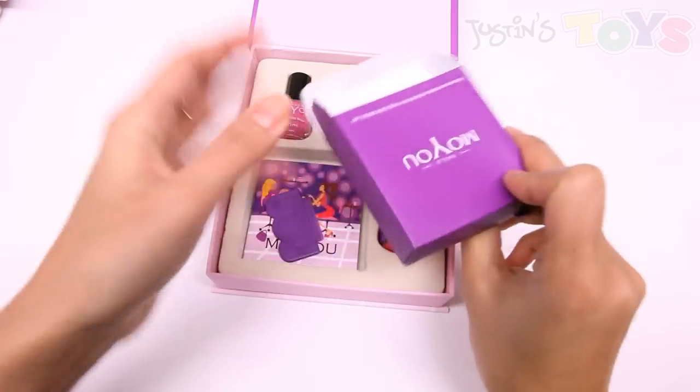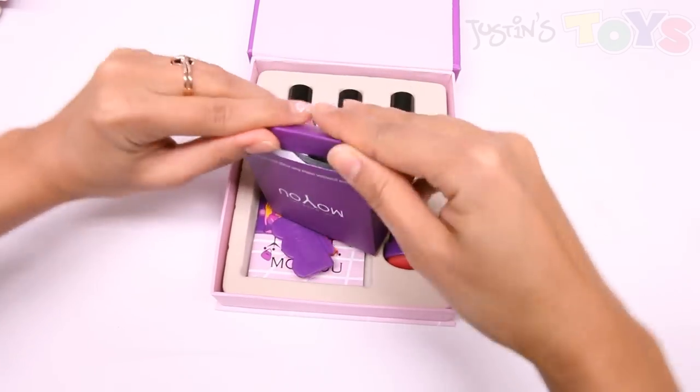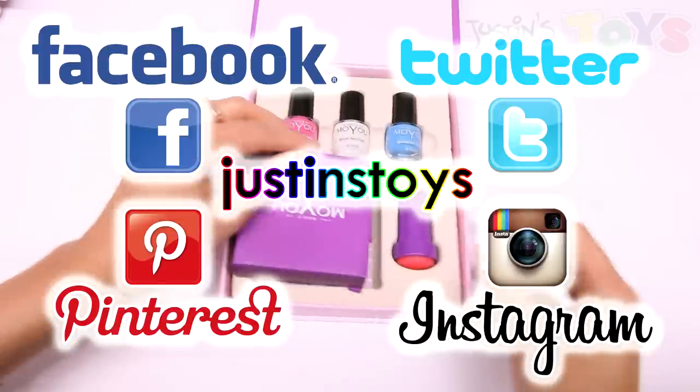And there you go — salon quality nails at home. Thanks for watching, guys.